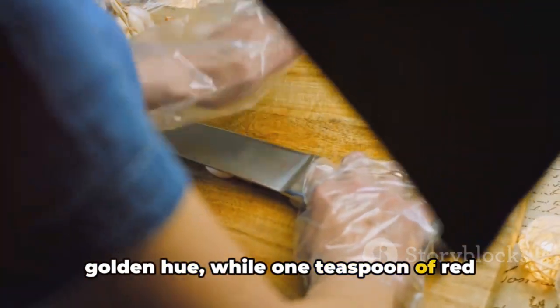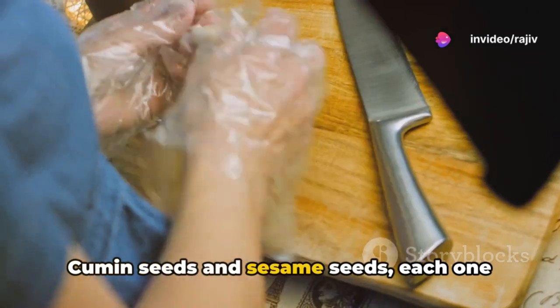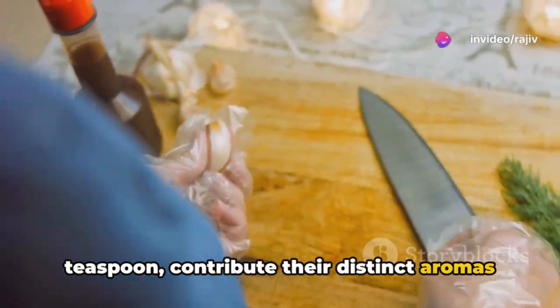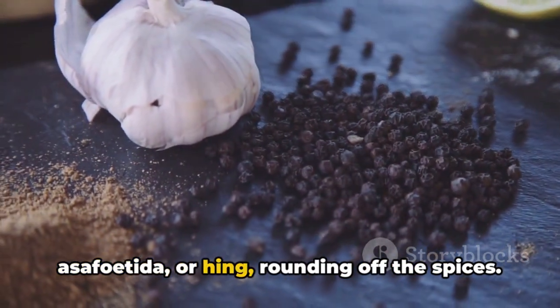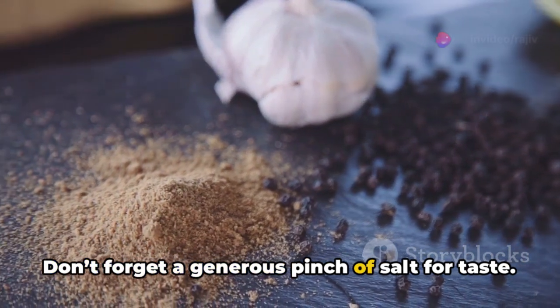Half a teaspoon of turmeric powder adds a golden hue, while one teaspoon of red chilli powder brings a vibrant kick. Cumin seeds and sesame seeds, each one teaspoon, contribute their distinct aromas and textures, with a half teaspoon of asafoetida, or hing, rounding off the spices. Don't forget a generous pinch of salt for taste.